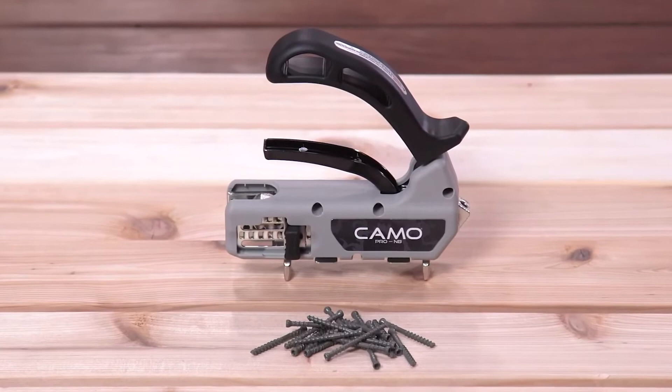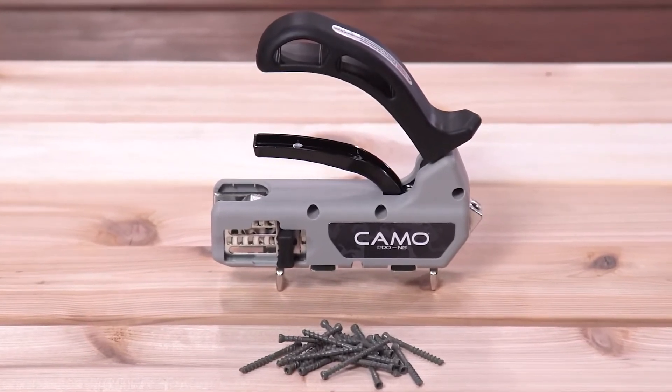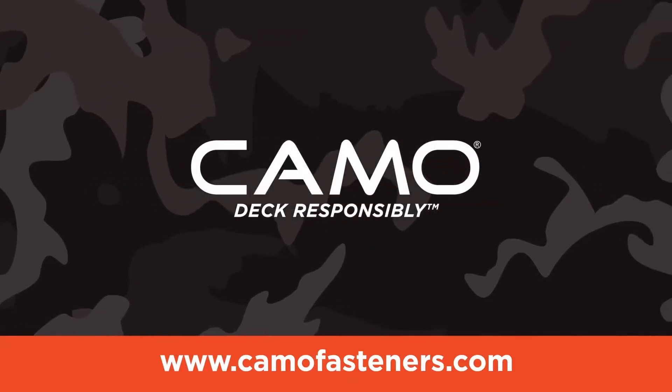Purchase the Pro NB Guide at your local dealer, home center, or Amazon. To learn more, go to camofasteners.com.